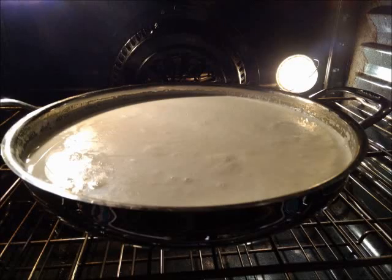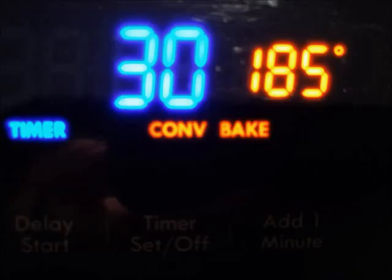When you start cooking you have to get it up to 185 degrees. Go slow or it'll scorch, then you put it into the oven where it stays for about 30 minutes at 185 degrees.